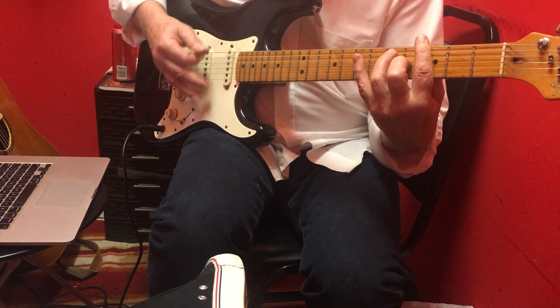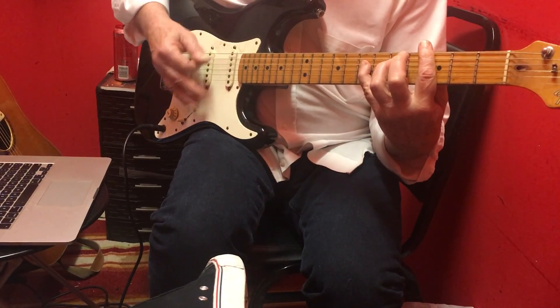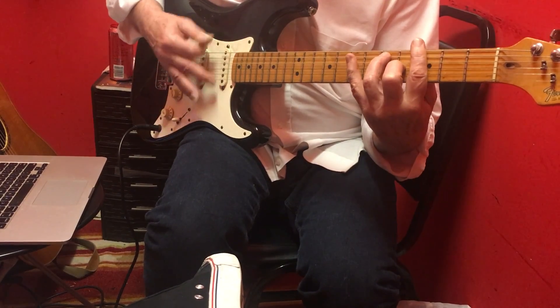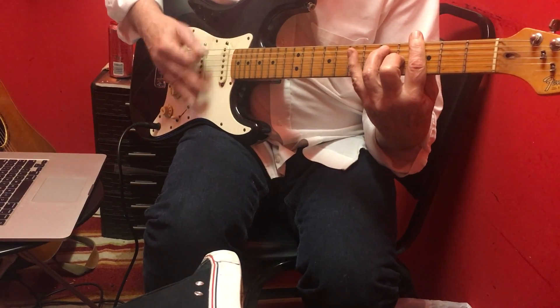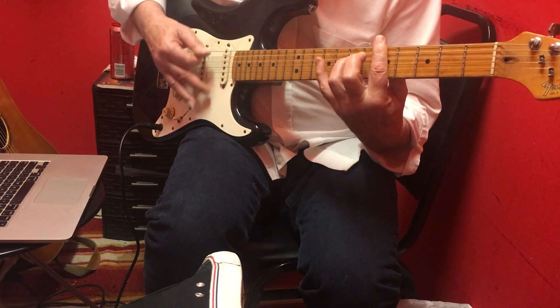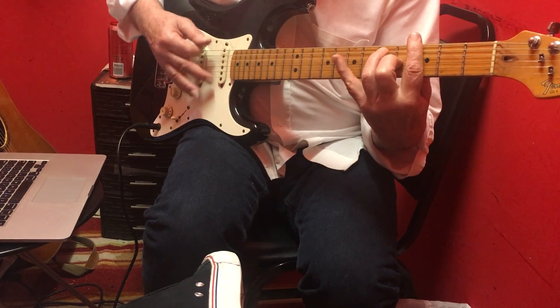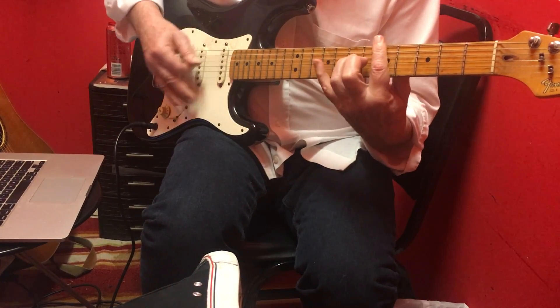Then two measures of the four chord C. Back to the G7. Then do the five chord D7. Four chord. One chord. Then the five chord for the turnaround.